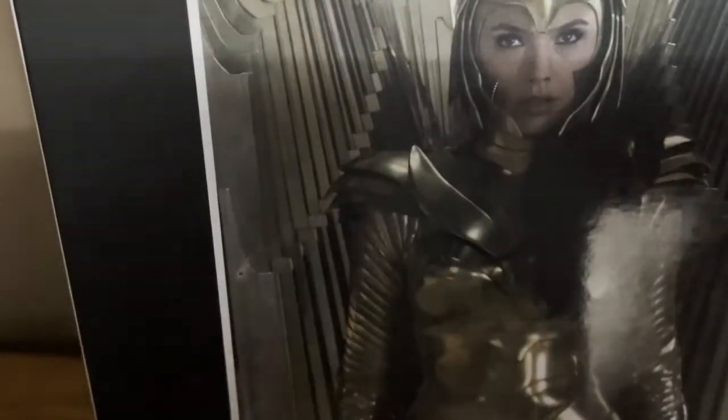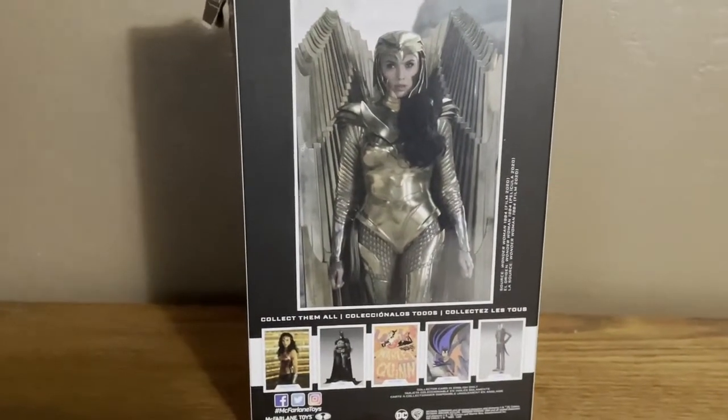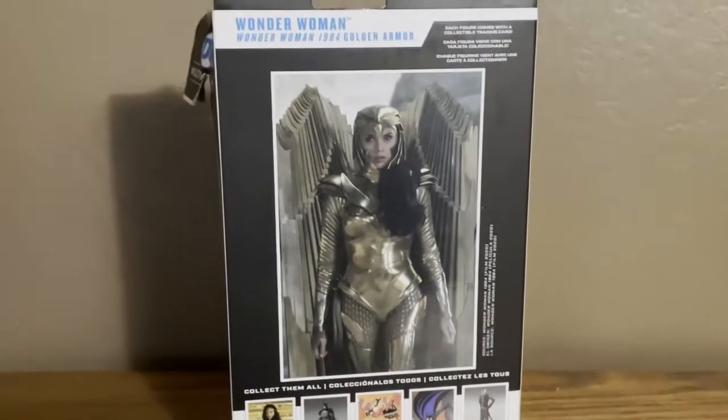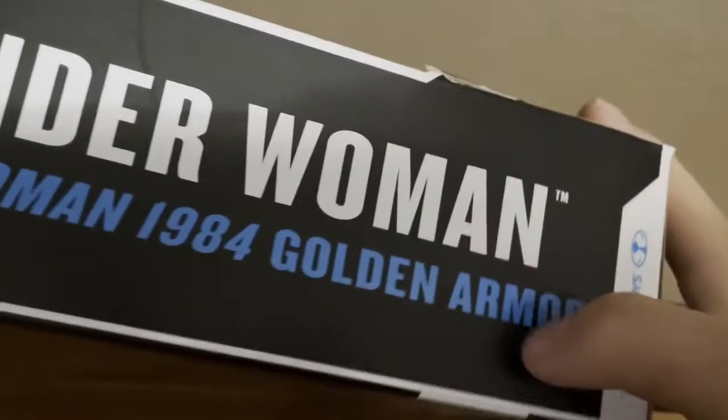Here she is in the back — the Golden Armor, the Golden Armor. If you can get closer you can see all the other figures available: Batman, Harley Quinn, the other Wonder Woman, Batman and Joker, Wonder Woman 1984 Golden Armor. Really nice packaging. Let's take a look at the figure now.